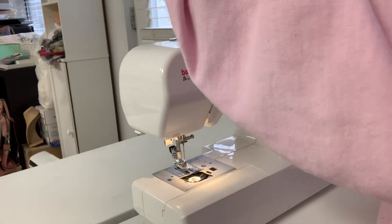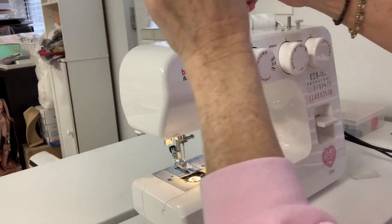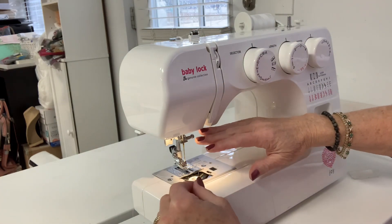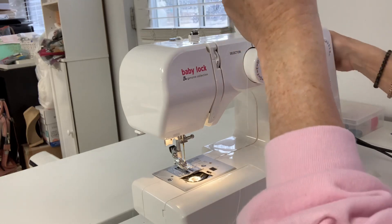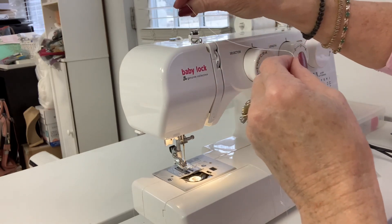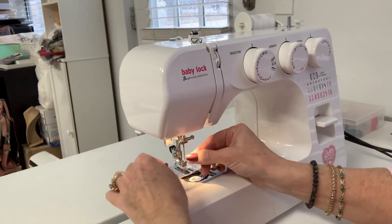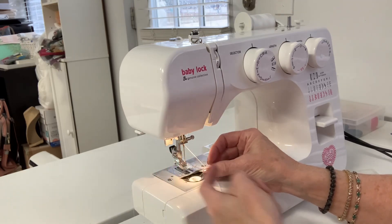Then to thread the machine, you're going to take your thread and pull it under this silver hook right here — under that, down here, up to the left, down the right, up to the left. Then you're going to move your wheel on the side of your machine so this hook shows up above the machine. You're going to go behind it, to the left of it, then down. Now that you're down here, there's a hook right here — you're going to go to the back side of that hook and put that thread in that hook. You're going to go behind that hook.